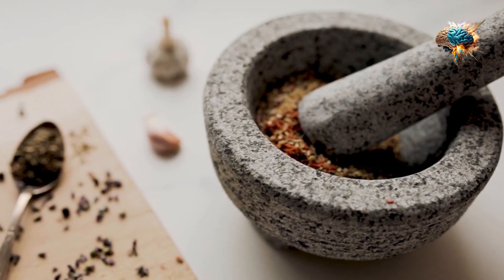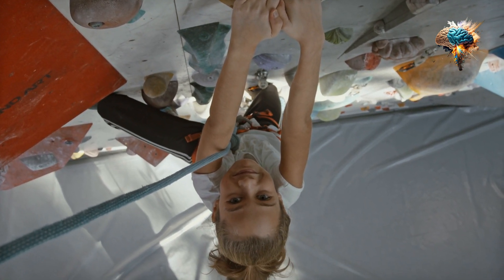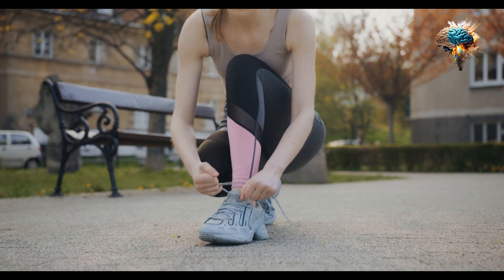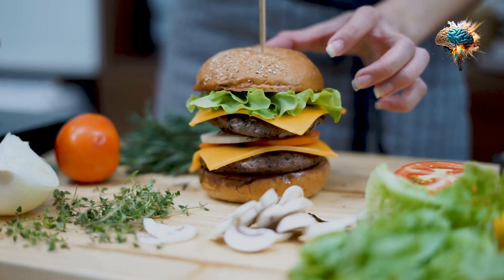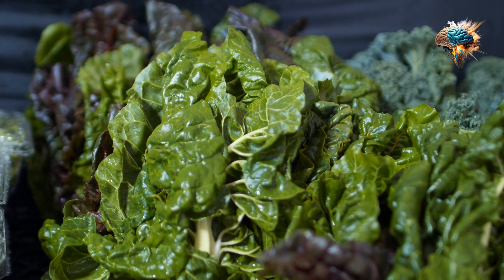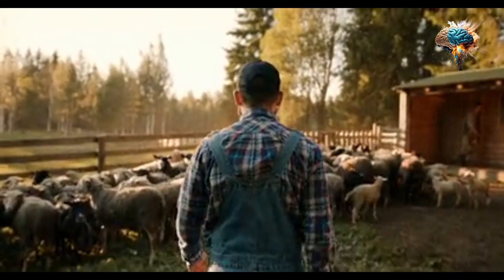Variety is the spice of life, and incorporating different jump rope techniques into your routine can keep things fresh and challenging. Once you've nailed the basic bounce, try experimenting with alternate foot steps, high knees, or even double unders if you're feeling ambitious. Not only will these variations add an element of fun to your workouts, but they'll also help you develop new skills and improve your overall athleticism.